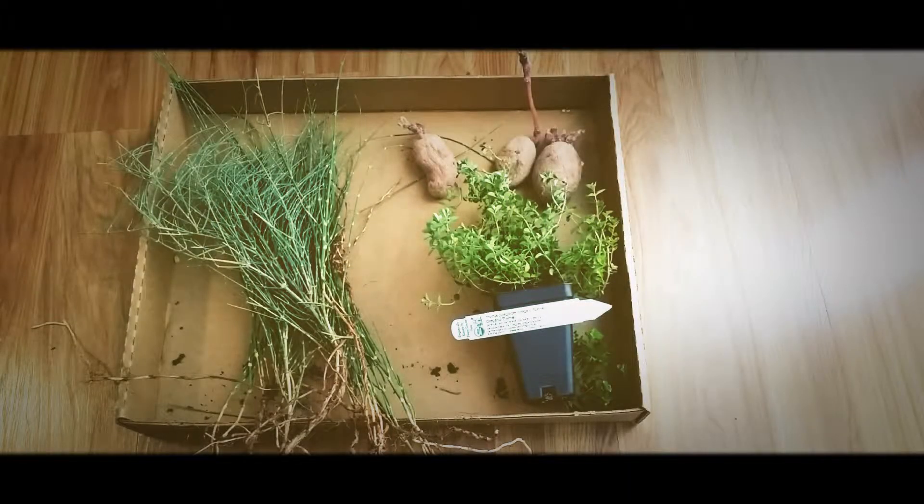I just got back from the nursery and I got a few free things and one thing I paid for. I'll go through this kind of quickly so I can plant them out.